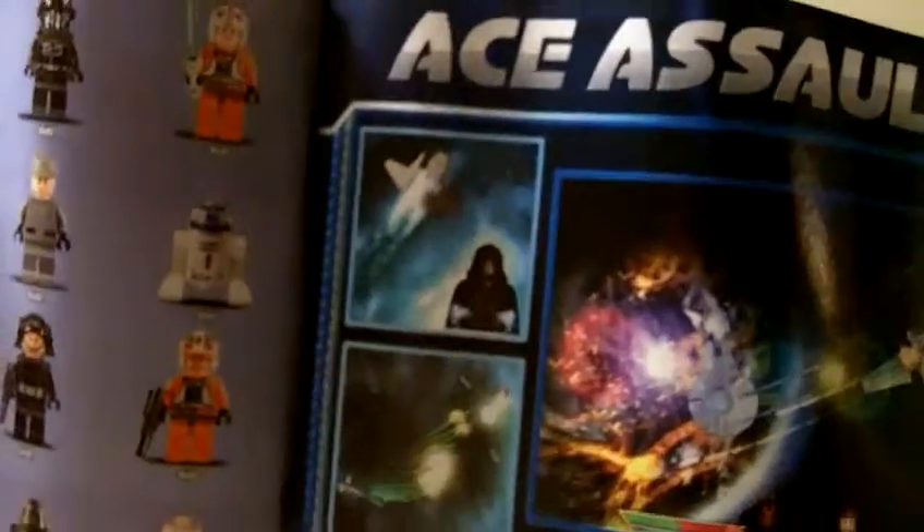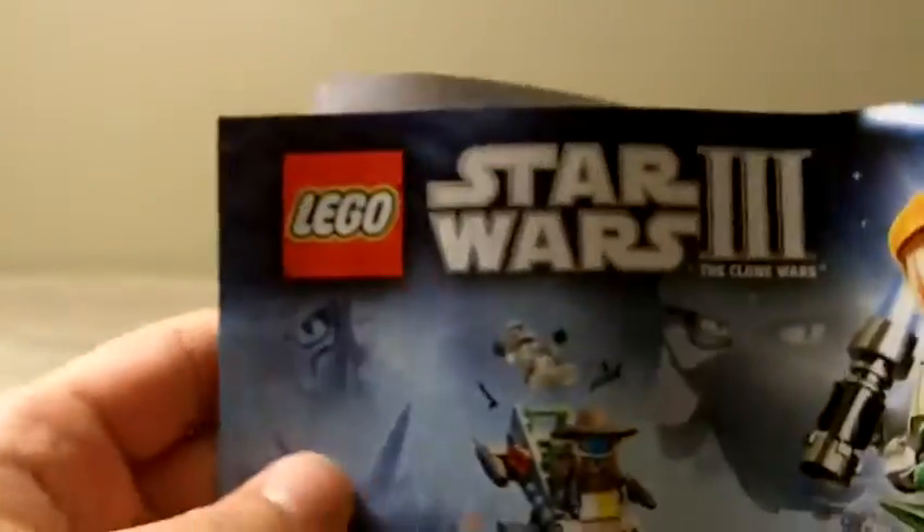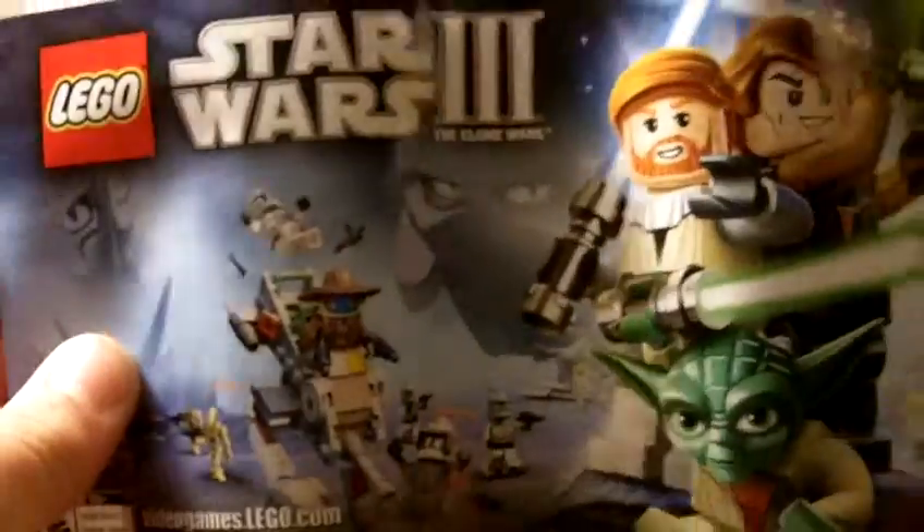On the next page it shows figures. Right there it shows Ace Assault 2 — I beat that game actually, played it online. There's Lego Star Wars 3 and all that stuff right there. Screaming kid on the back as usual.